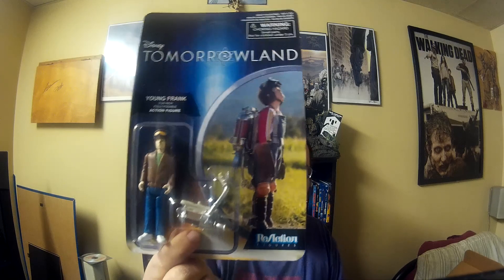The Tomorrowland figure just kind of fell apart on me. Wow. Well, that sucks. Let's see if I can put this back together the way it should be. This is technically what it's supposed to look like in the box.